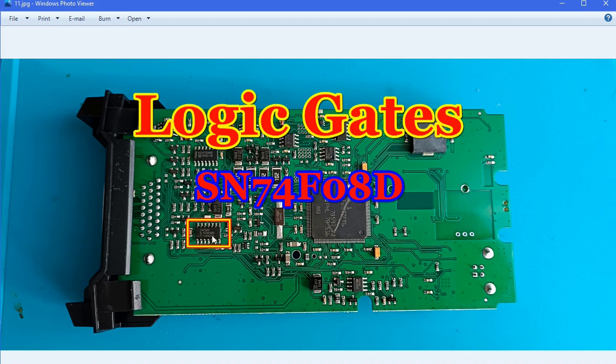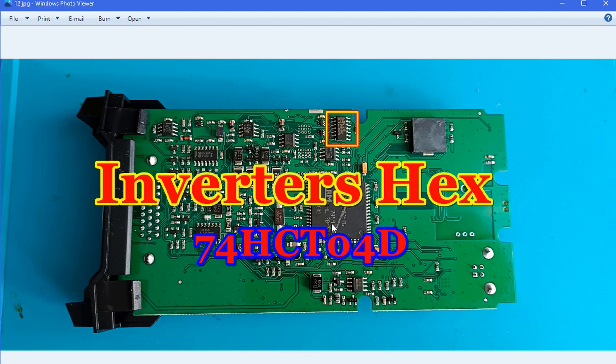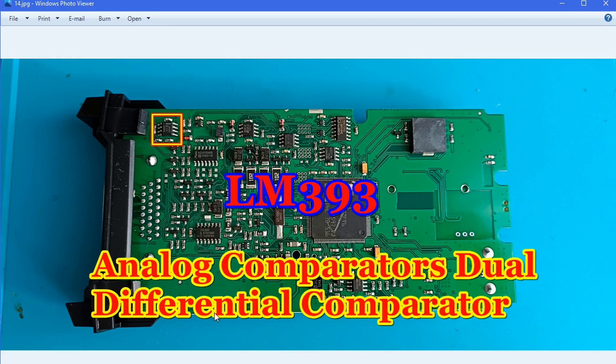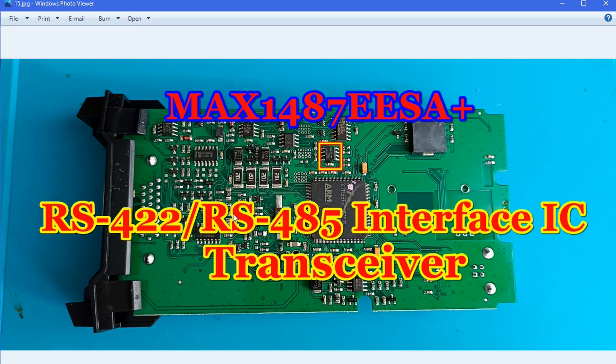This logic gate — definitely replace it with the NXP original. You can see it's already replaced here, and believe me, when you replace this chip you will see the diagnostic speed increase a lot. I also changed this CAN interface — you should change this one as well, as I mentioned earlier. It will help you avoid connection problems. But I repeat: even if you change all these components, it does not mean 100% functionality — it is still a clone, not an original. Also change this transceiver chip; it plays a very important role on the board.